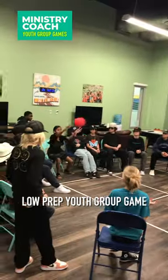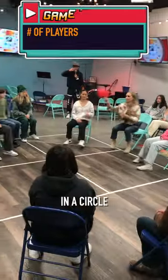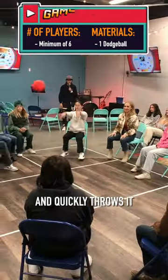Silent Speedball is a low prep youth group game for both small and large groups. To play, everyone sits in a circle, and one student starts with a ball and quickly throws it to another student.